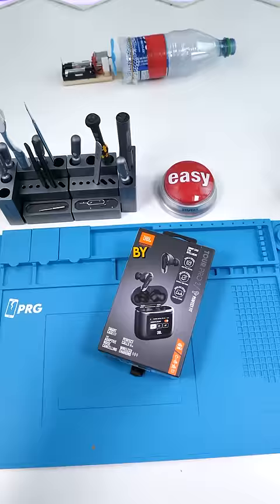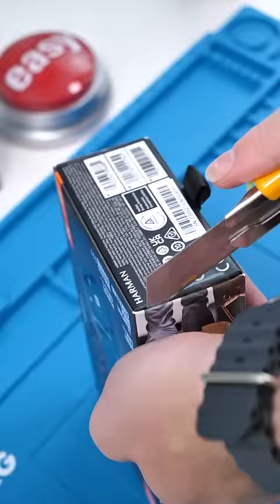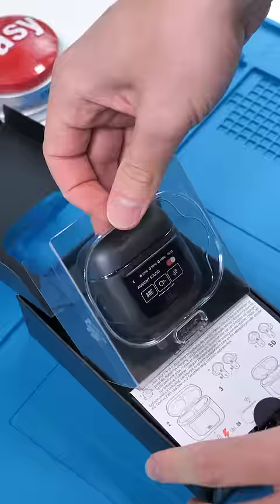Why? Well, because there's a freaking display on the front. By the way, I'm kind of sick so one like equals one medicine for me. But what can this display do, and does it justify the price?